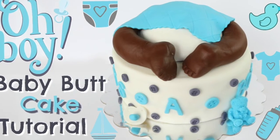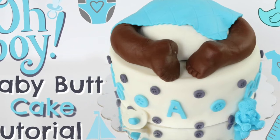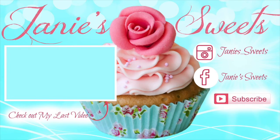And there you go, guys — this is how you make a baby butt cake! I hope you enjoyed this tutorial. If you did, definitely give it a thumbs up so that I know, and share it with your friends and family. If you click on the annotation right over there, it'll take you to my last video. Subscribe to the channel so that you do not miss out on any of my future videos. I am on Instagram as well as Facebook — all of my socials are at Janie Sweet. That is it for this week's tutorial, guys. I love you, I'll talk to you next time.